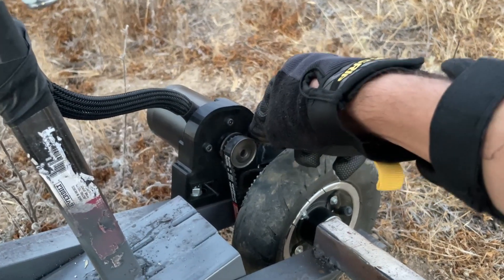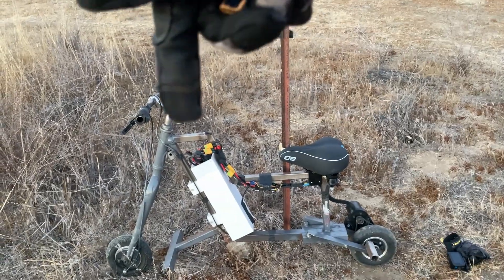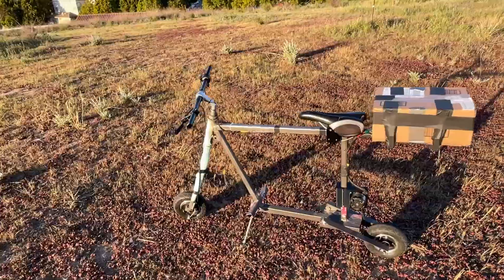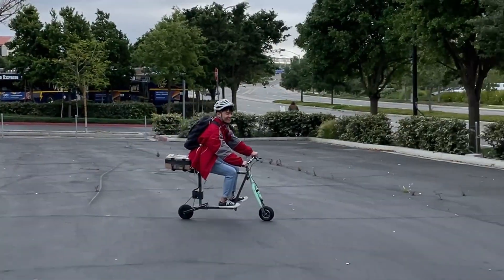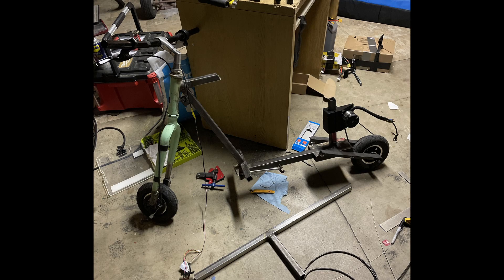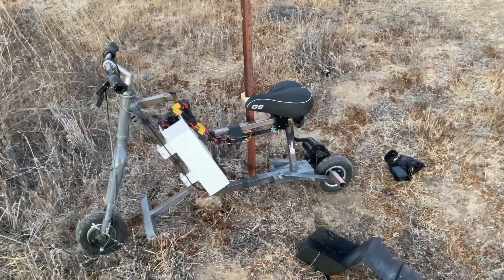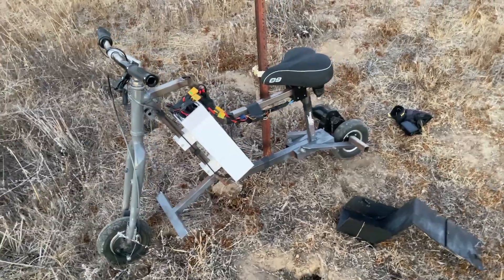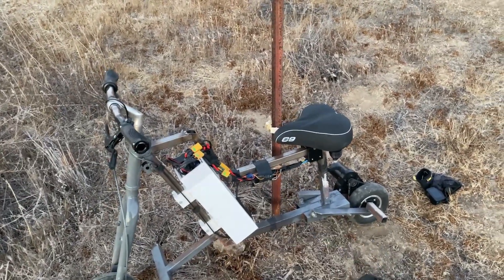The initial design had the seat way up high with a continuous member all the way across to the rear seat post, which put the seat pretty high and resulted in an uncomfortable hunched-over position. What I ended up doing is cutting it right here, dropping the seat a little bit, and welding in a little angled deflection piece. It's much more comfortable to sit on now. It does look a little more funky since there's not a continuous seat line like most motorcycles, but I was more after function than form. Plus the little shroud covers up all the nasty wiring anyway.